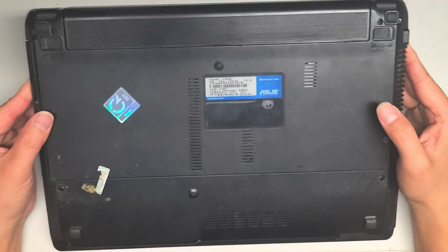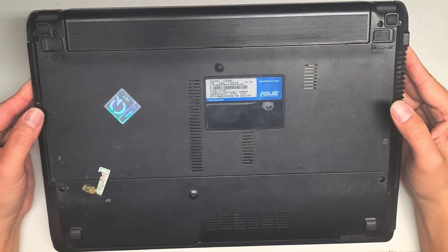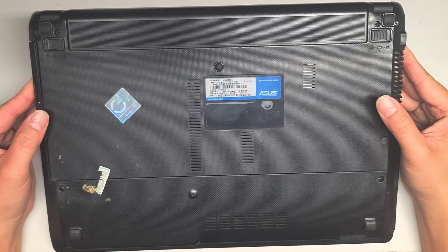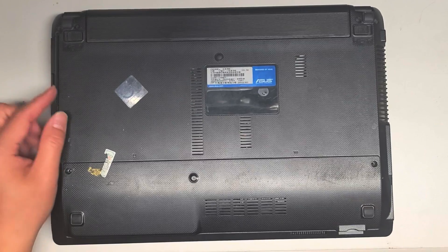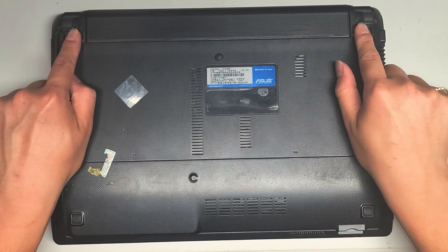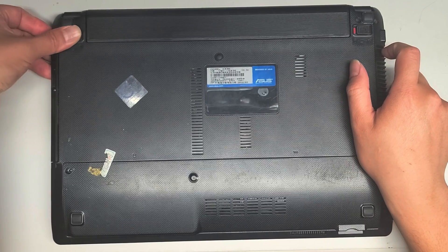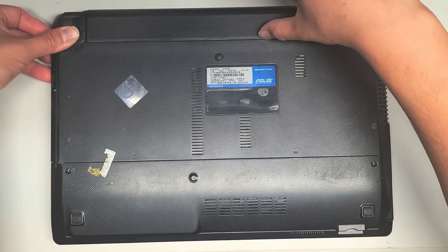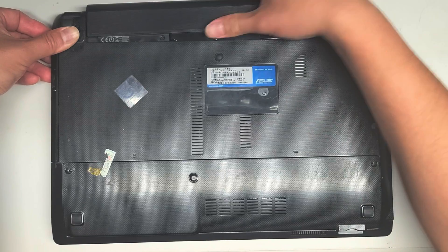This is just going to be a quick video showing how to replace the hard drive and the RAM on this ASUS Model K43E. First thing you're going to want to do is pull these two tabs to the side, just like this. This one stays out, this one is spring-loaded, so you have to keep holding that. Once you do that, you can get your fingernail here or use the rough area here to pull the battery out.